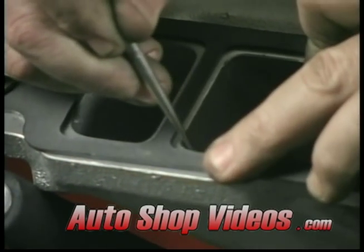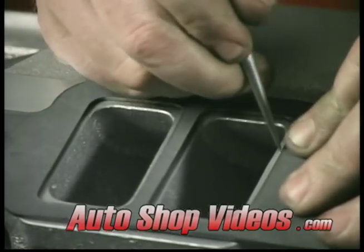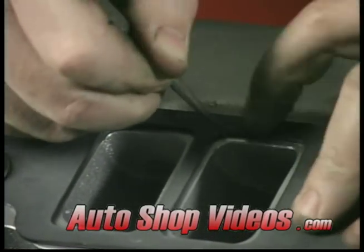This is exactly what we're looking for. We go right around the port — this is where we're going to end up cutting to, right to this point here.